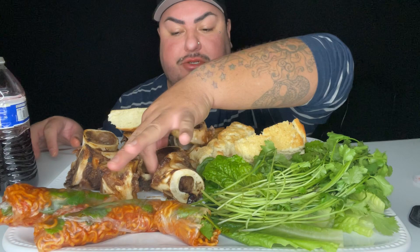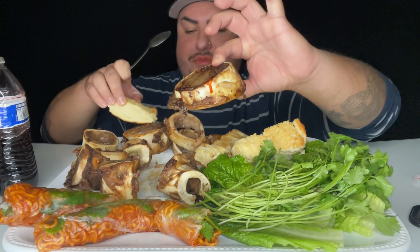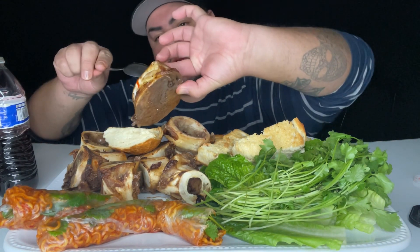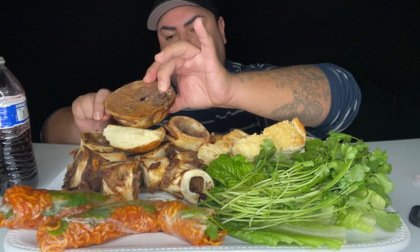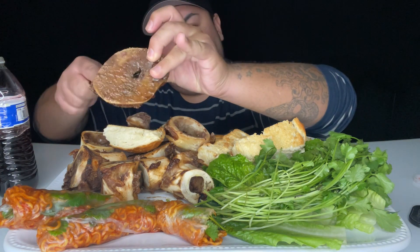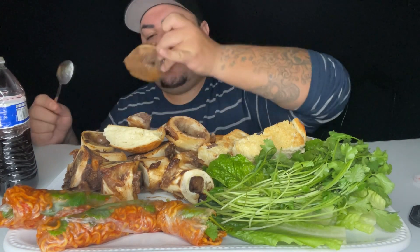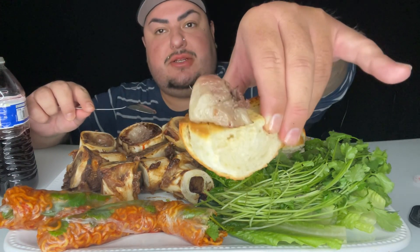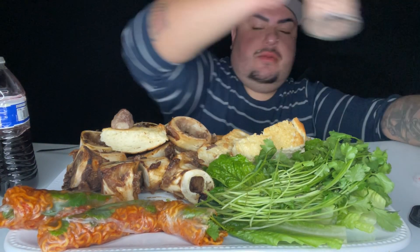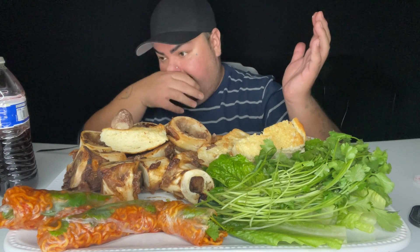I wanna do this fat one right here. Oh my gosh. Oh ho ho ho, I'm scared. Wow. It is — oh my god, this is lord Jesus. Oh my goodness. Okay, looks are deceiving — it's not as big as it looked. This little nugget of goodness is actually smaller than the last ones. I got it up my nose!